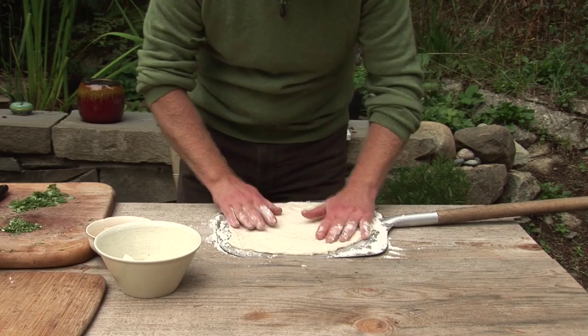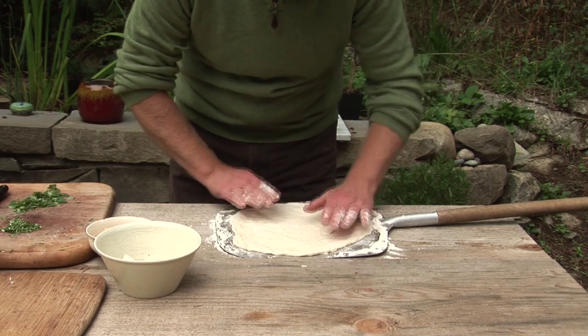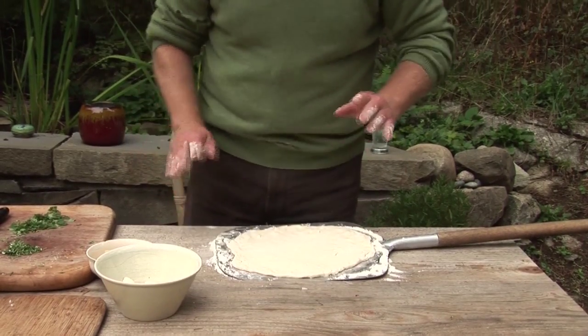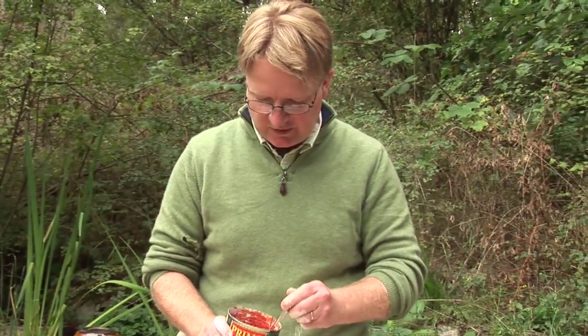I have to be very careful with this dough — it is so soft and it sticks very easily. I think we're ready to add some toppings. We'll just keep it very simple for our first pizza.